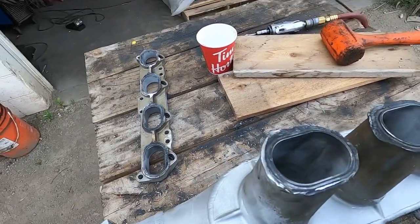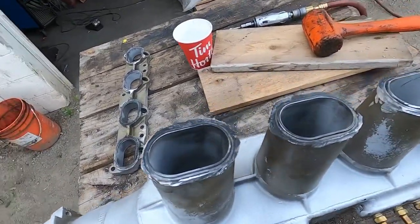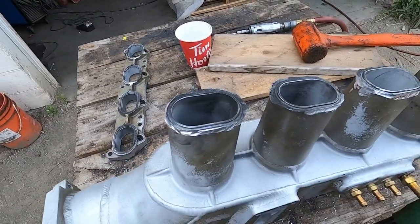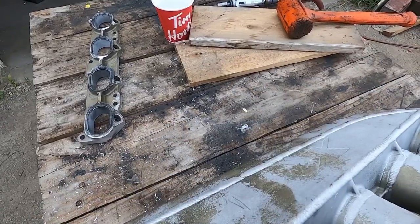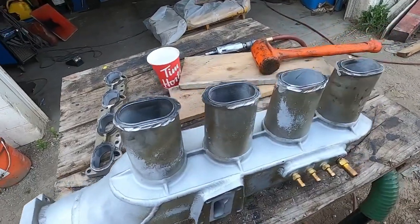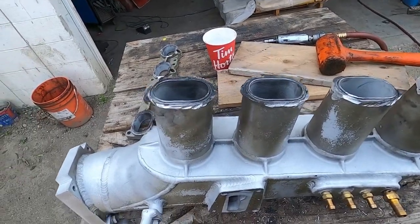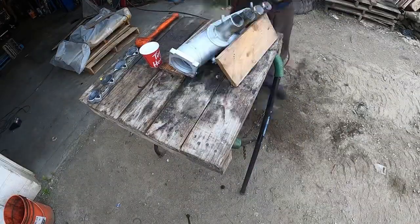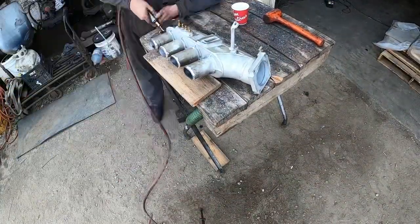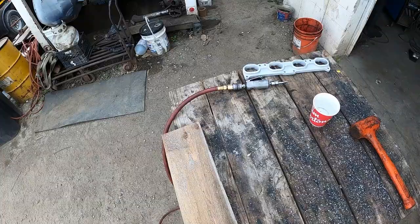I'm going to get this thing all cleaned up and then before I start welding I'll come back. I'm going to look around at the rest of the manifold and make sure everything's good. I think the problem is the way the manifold hangs - that's the reason it's breaking. There's not much you can do about that without reinforcing it, so it is what it is. I'm just going after it with the die grinder on time lapse, grinding all the weld down and getting rid of all that porosity. Doing the same on both sides.